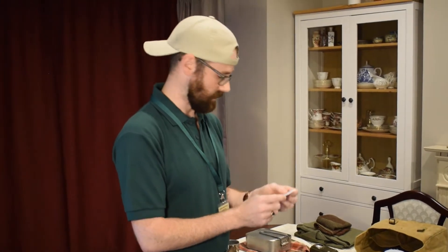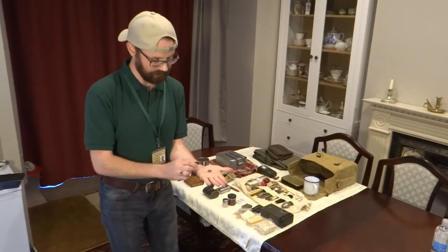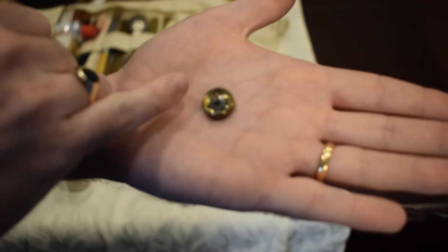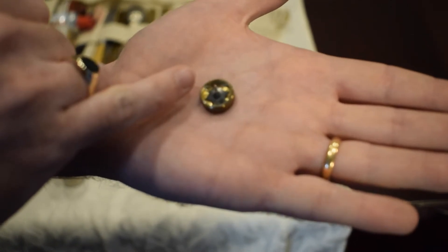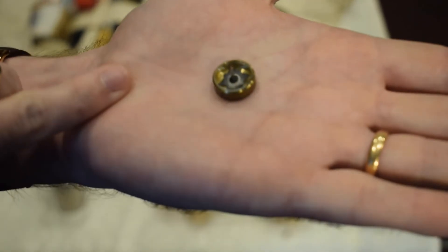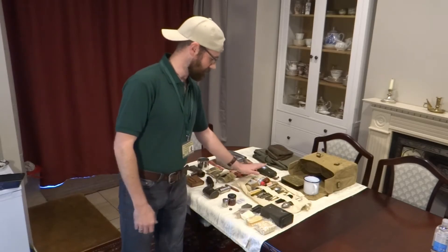Then on to this lovely little example — a 1933–1945 made emergency escape compass. The north is pointed out and indicated by the red tip on it. Sadly it is cracked but it is still usable, and it's quite a nice addition to have.